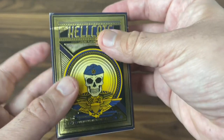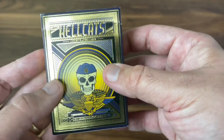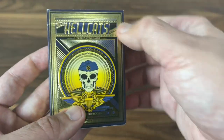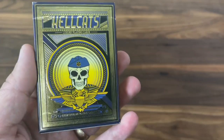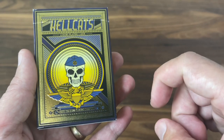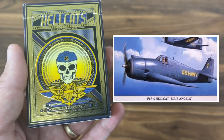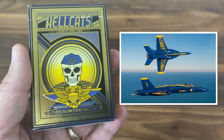Starting off with the tuck case. By feel, it's kind of a thinner stock to it — regular glossy stock as the base, very similar to what you find on a bicycle deck. But it's covered with embossing and accents of super shiny gold foil throughout. The color scheme here is kind of a mixture of old and new. The original Hellcat planes were actually this deep navy blue, almost black, mixed with gold leaf. Today, though, they use the brighter blue and yellow that's kind of become their signature.